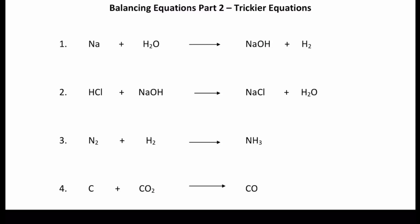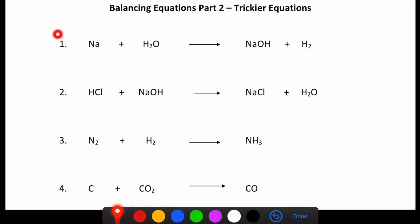So let's jump straight in. For each of these, I'll give you a second where you can pause the video, have a go at balancing it, and then I'll show you how I would tackle each equation. So the very first one that we can see over here — if you want to pause it and have a go, now's the time. I'd pause it now.